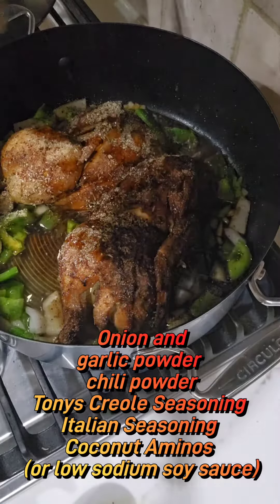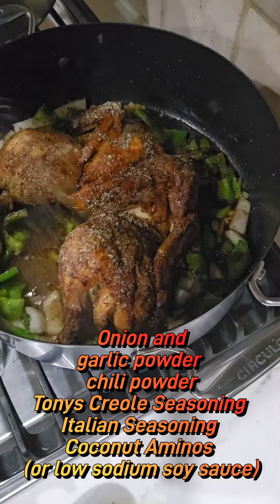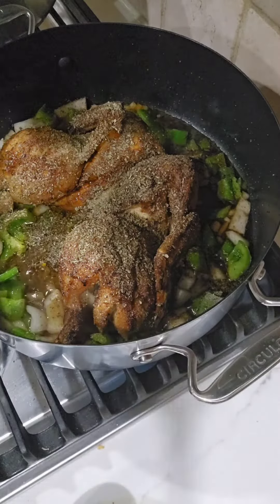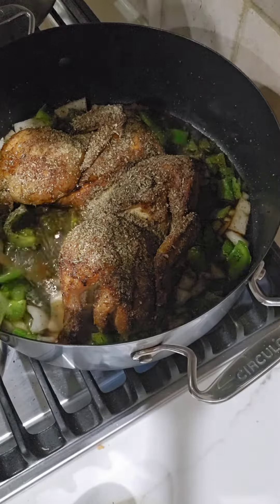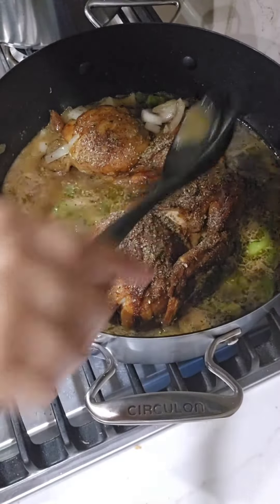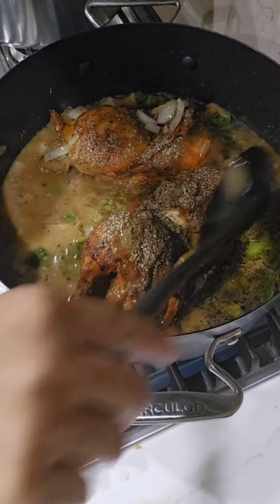Now we're gonna add all the seasoning: onion garlic powder, chili powder, Tony's Creole seasoning, Italian seasoning, and coconut aminos or low-sodium soy sauce if you prefer. We're gonna add some vegetable broth and some chicken gravy — that's optional, just for a little more flavor. We're gonna cook it down for about 15 minutes and it's ready.